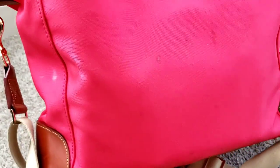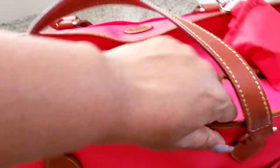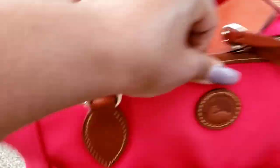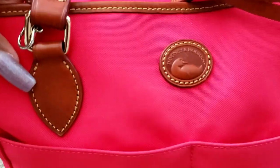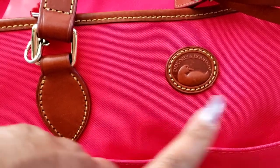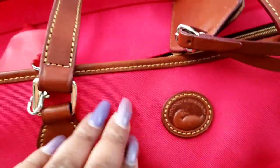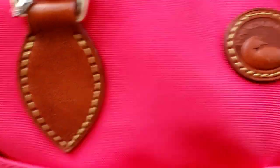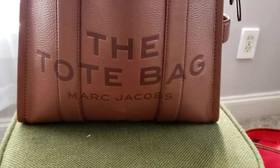This is the Newport tote — she is absolutely stuffed at the moment because everything for work is in her. Again, this is the Dooney & Bourke Newport tote that I sometimes mention in my videos, that I rotate between the Coach backpack and this one. There is the texture for that. So now on to the bag featured for the rest of the month of April.